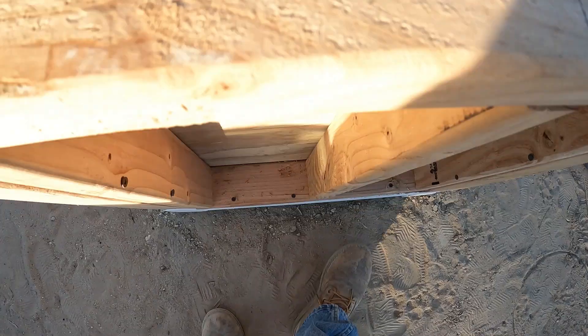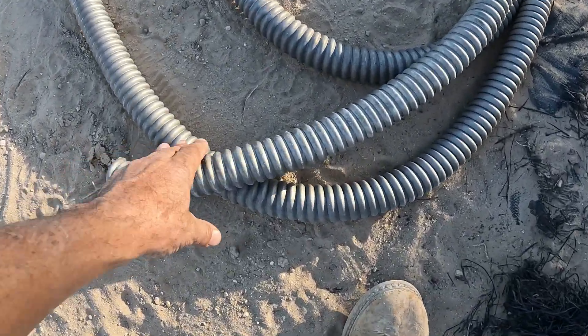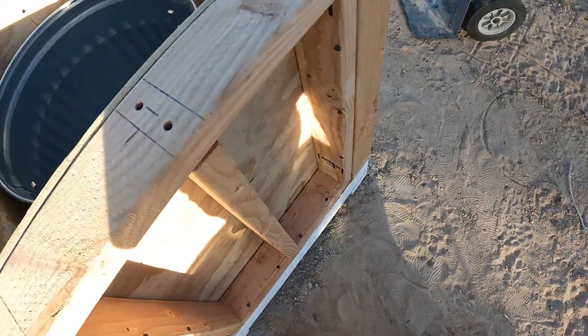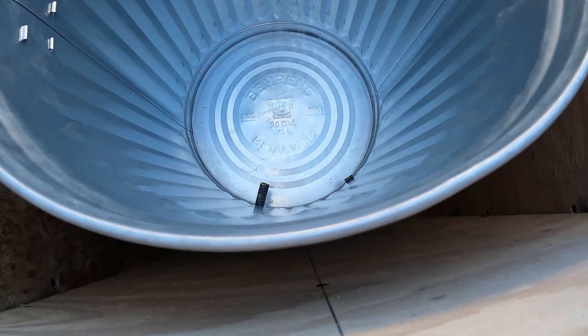I got some conduit pipes that are going to come out to bring the wires out. I'm going to use some of this aluminum conduit hosing as an exhaust, to bring the heat out — so I'll have cold air in and hot air out.